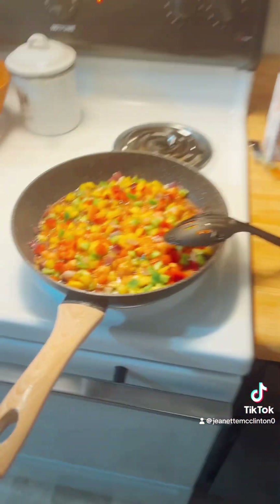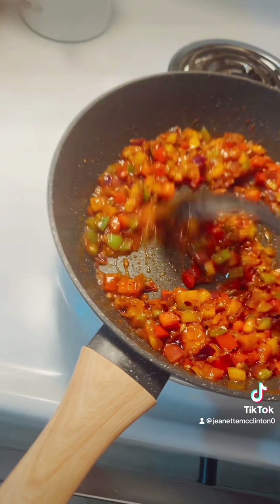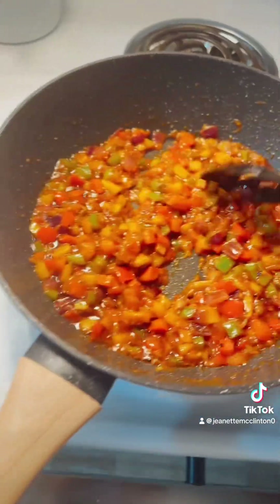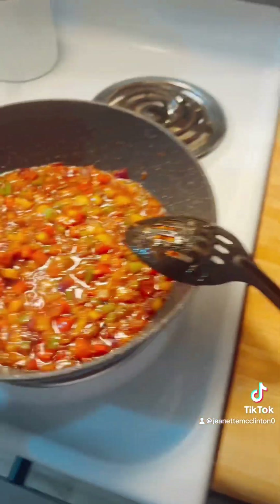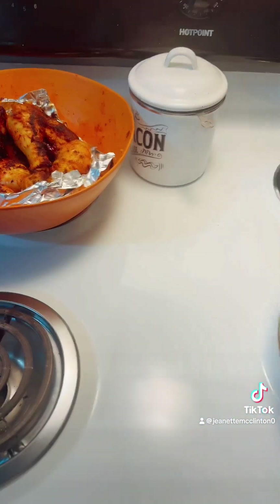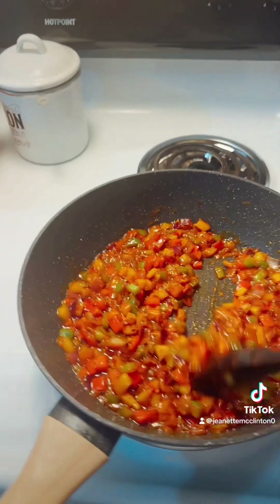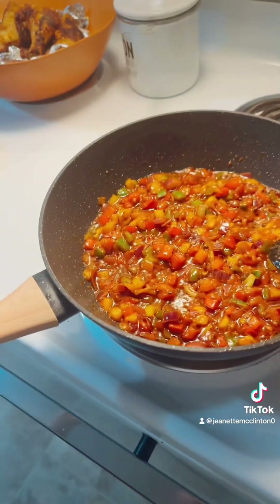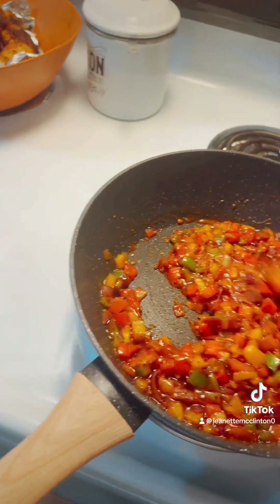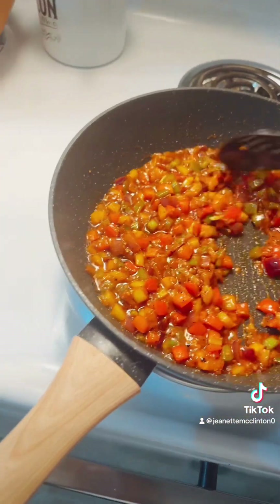Sorry about that, I'm back. I did soak my rice and we're gonna add that here. Once I get the vegetables how I want them — translucent — you can see the color on that, y'all, it's gonna be good. When it gets how I want it, I'm gonna add the rice, give that a mix, then add about a tablespoon of soy sauce, add the chicken back in, cover it, and let it cook. You'll know when everything is done when your rice is done — just give it a taste.